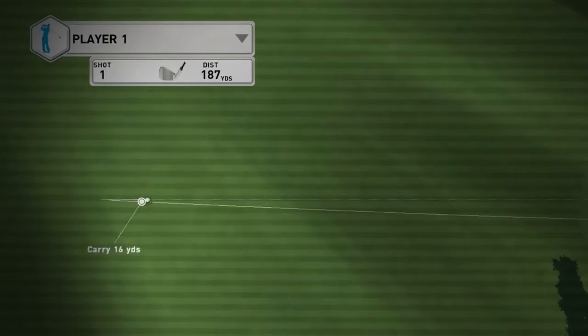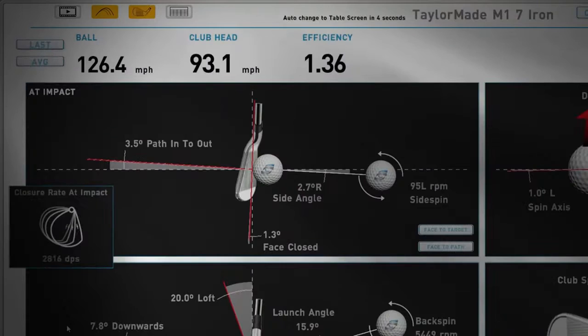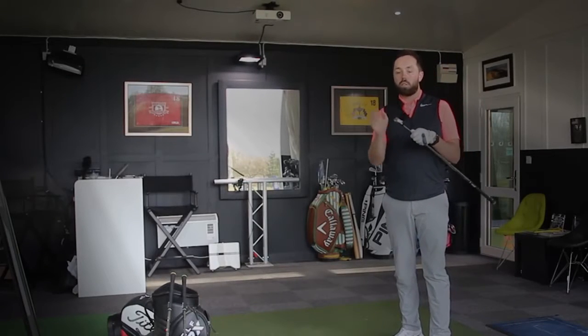I wasn't trying to hit that hard and that carried 183 yards. The height, in my head, of an eight iron or nine iron — it went to space. You can see all the delivery numbers there. The lie angle isn't perfect for me here — you can see it's a little bit toed down. But there's a new feature in the M1 iron that allows custom fitting, with a little cutout at the back.